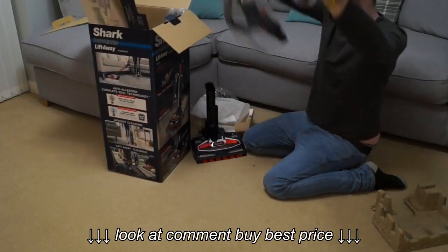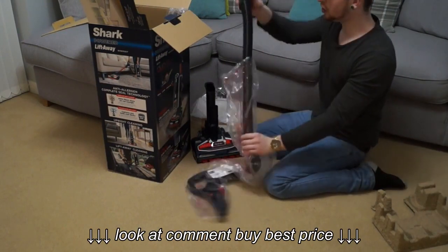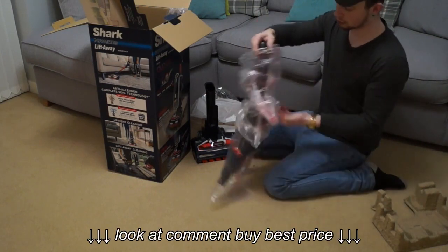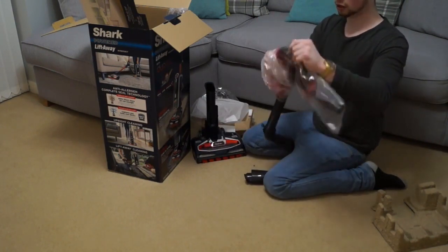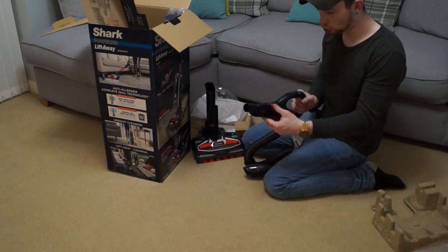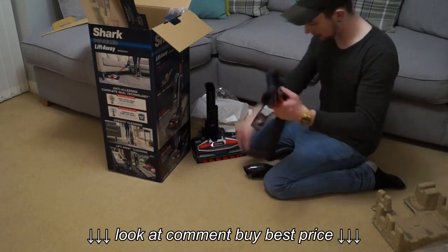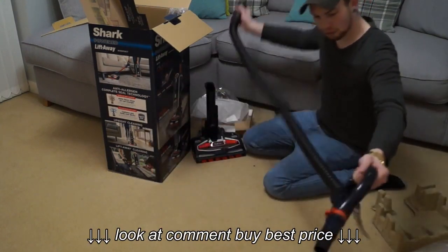We've got the hose here which feels really heavy — not just because of what's on the front, the actual hose itself is very thick rubber, so it looks nice and strong. Let's turn it on. Right, so we've got a suction control — not electronic — but at the front there are carpet and hard floor modes. I'm guessing this must be a powered hose, which is probably why it is quite heavy.